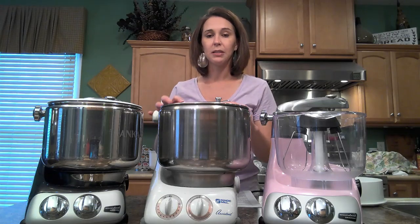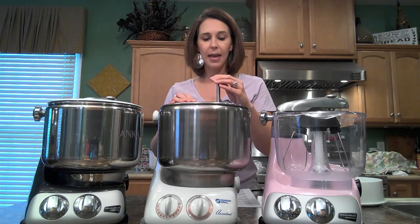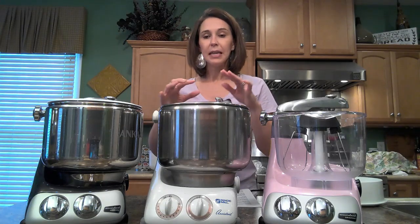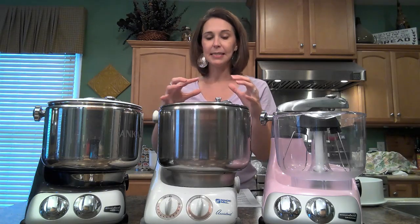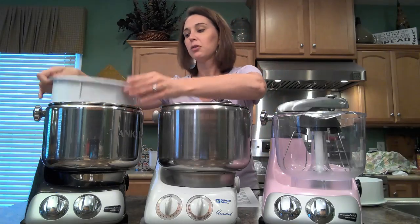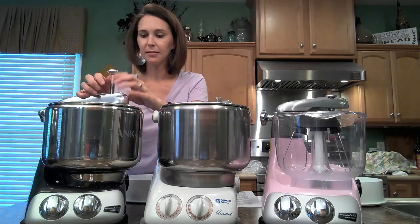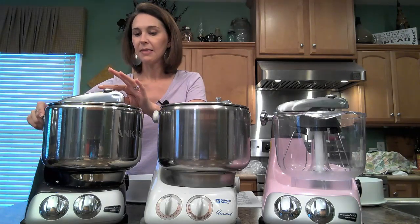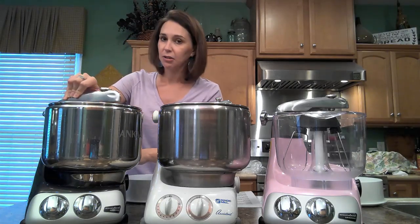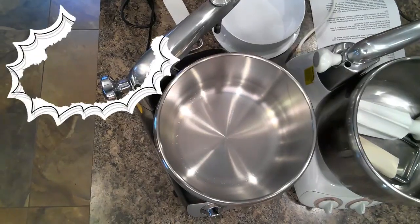Another unique feature about these mixers is the spring-loaded arm, which allows for unique mixing methods that you're not going to find in another piece of equipment. You can actually lock your arm into place and then your arm can still freely swing to do what it needs to do to mix the ingredients in the bowl.